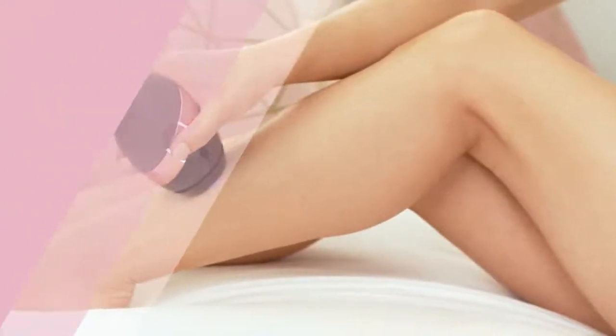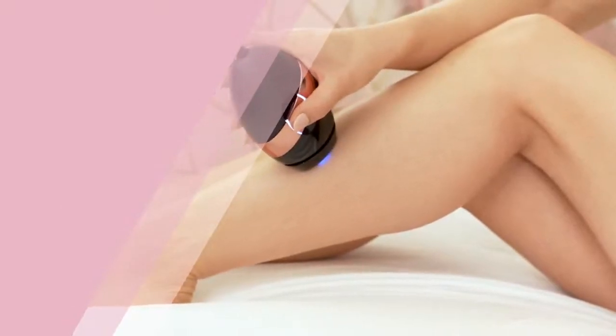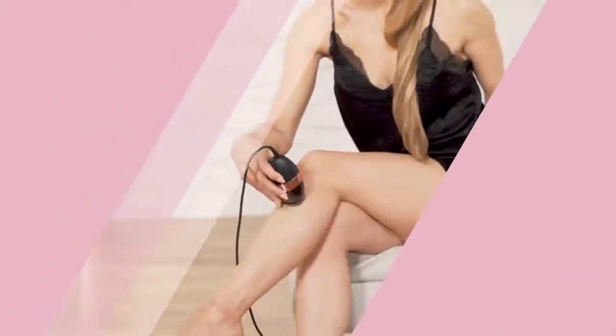Once you've prepped the area, using the device is simple. Press the handset firmly onto your skin so that the sensor detects your skin tone, and press the activation button to start.